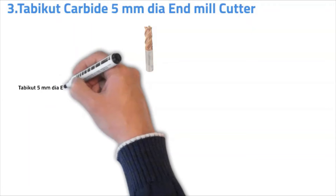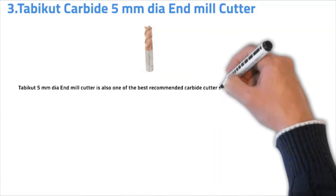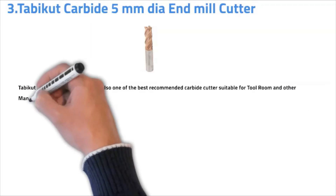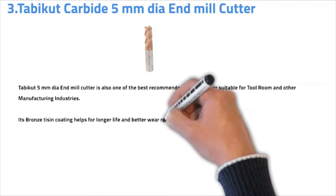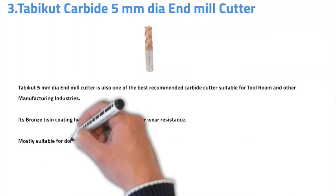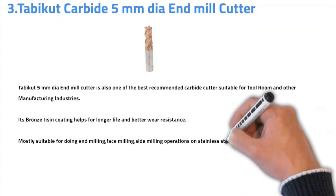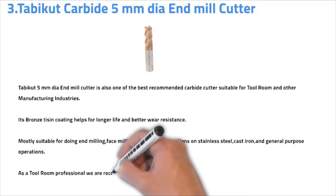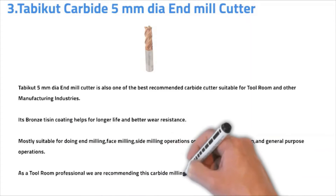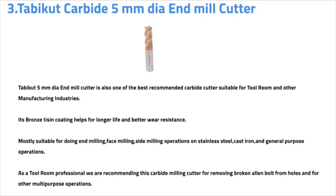Number three: Tabikut Carbide 5mm Dia Endmill Cutter. Tabikut 5mm Dia Endmill Cutter is one of the best recommended carbide cutters, suitable for tool rooms and other manufacturing industries. Its coating helps for longer life and better wear resistance. Mostly suitable for end milling, face milling, and side milling operations on stainless steel, cast iron, and general purpose operations. As a tool room professional, we recommend this carbide cutter for removing broken Allen bolts from holes and for other multipurpose operations.